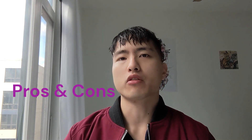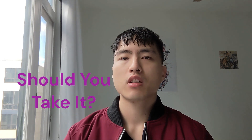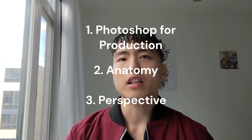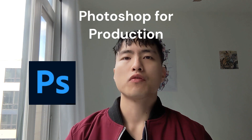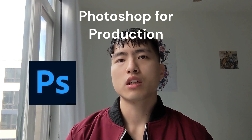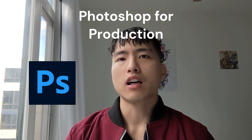Term one of the course is broken down into three different components: there's Photoshop for production, there's anatomy, and then there's perspective. Photoshop for production covers some of the basic tools in Photoshop, like the lasso tool and the types of brushes.